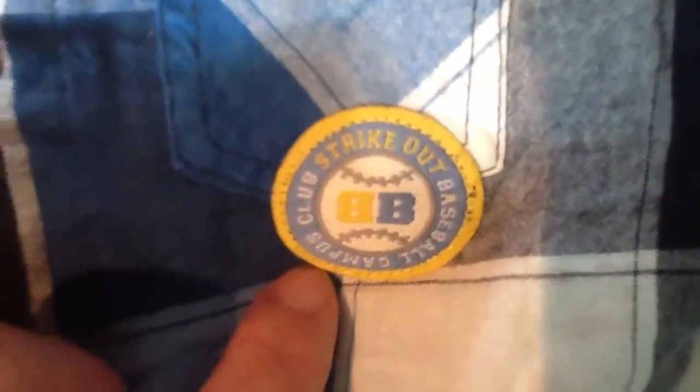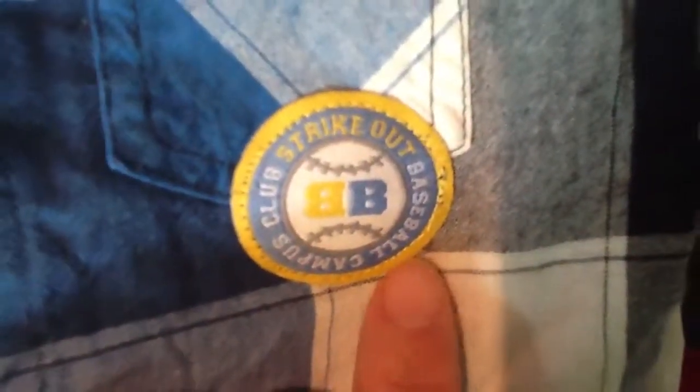This one has a baseball theme - Campus Club Baseball. It's very nicely made with pockets. It says 'Variety Champion' and 'Detroit Tigers' so I think this comes from America. It's from Mini Kids Blue 7, and on the back it has the number 56.